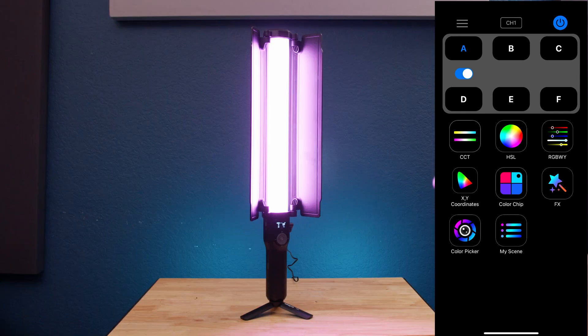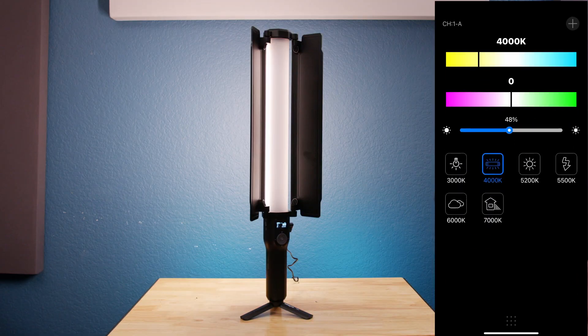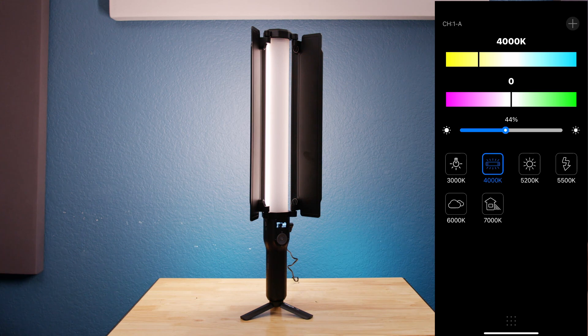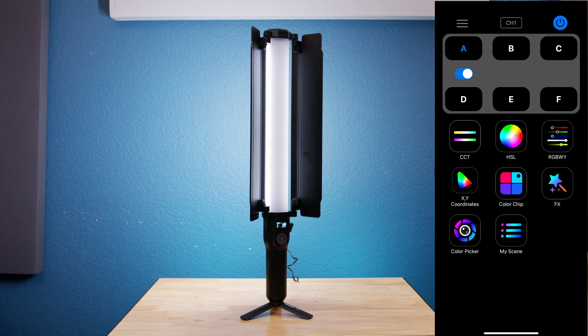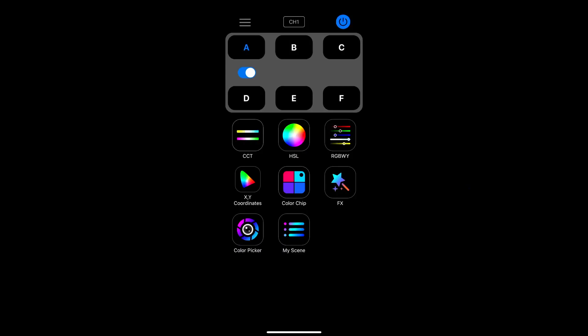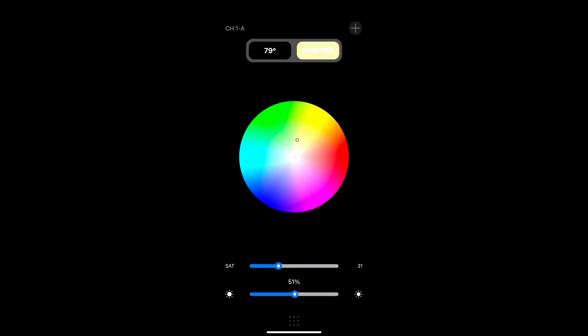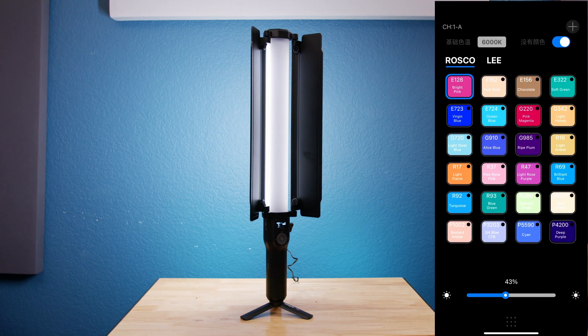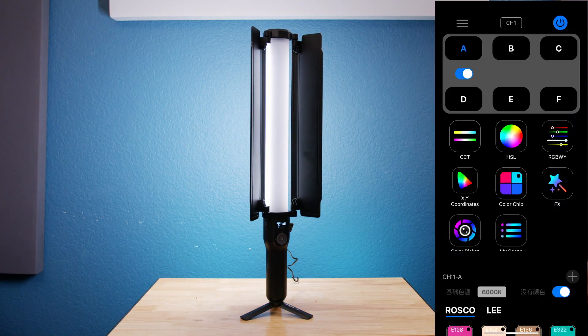Once we're in the application, we have full control of the light. In CCT mode, we can control the intensity from 0 to 100 and the temperature from 2800 to 6800 Kelvins. You can also select RGBWY colors and control every single color. There are also advanced features like XY coordinates and color chips that you can play around with.